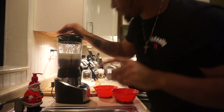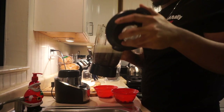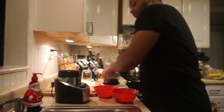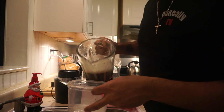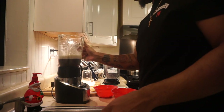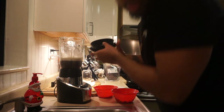I probably put too much water in there actually. Yeah, I put way too much water in there - which is fine, let's try this again.